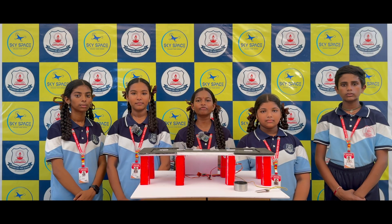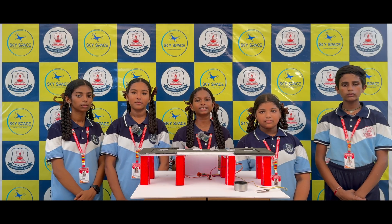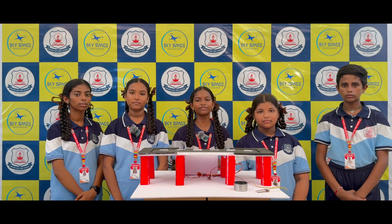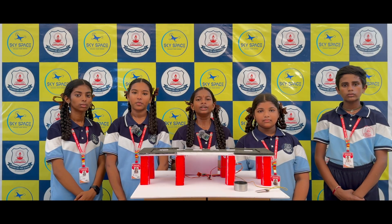The Smart Bridge can be used in flood-prone areas to stop vehicles from crossing during danger, in river bridges where water levels suddenly rise, in smart city projects to enhance safety, and for disaster management systems to reduce road accidents during heavy rains.